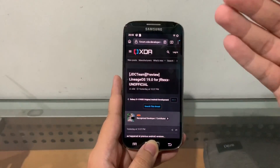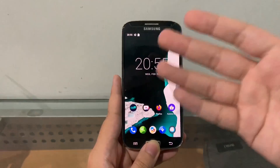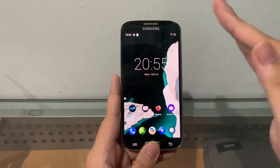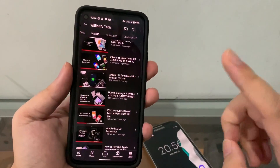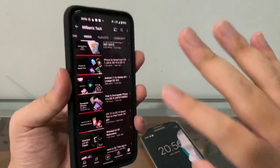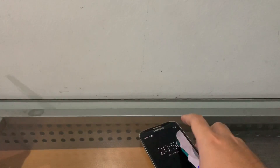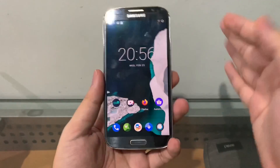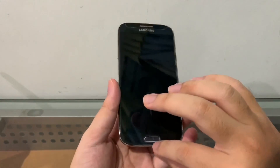If you guys saw my previous video where I showed Android 11 for the S4, you'll see that some stuff didn't work. That video was made a year ago — Android 11, LineageOS 18. Some stuff didn't work, but now we're at version 7.0, the latest and greatest from Side GDC Team.